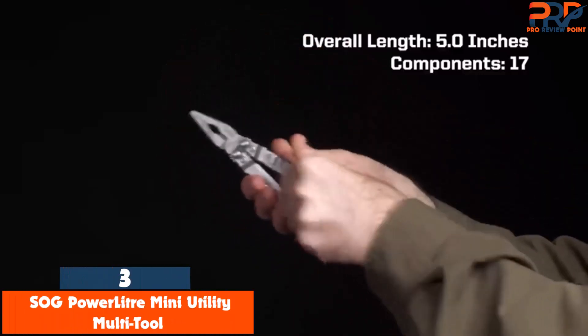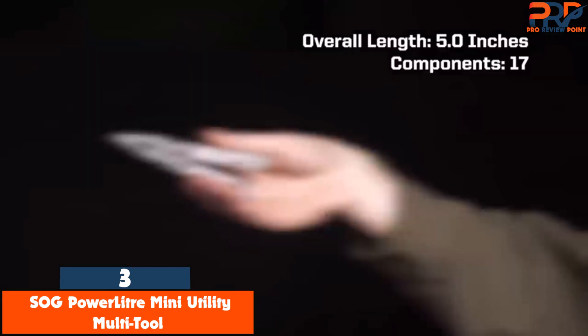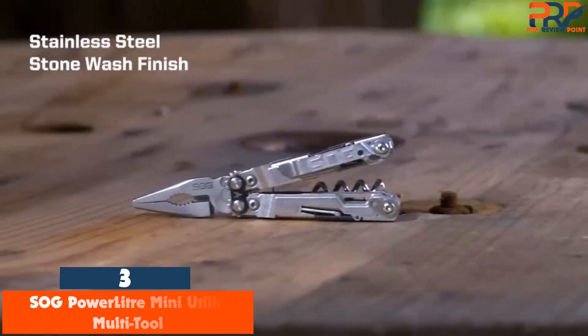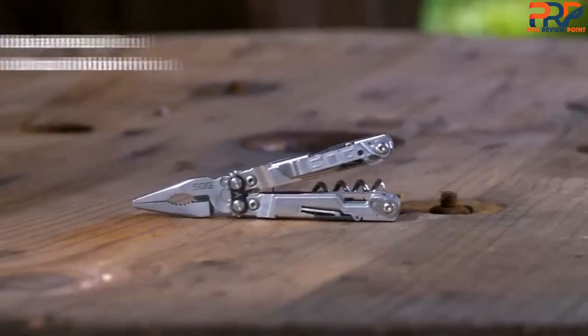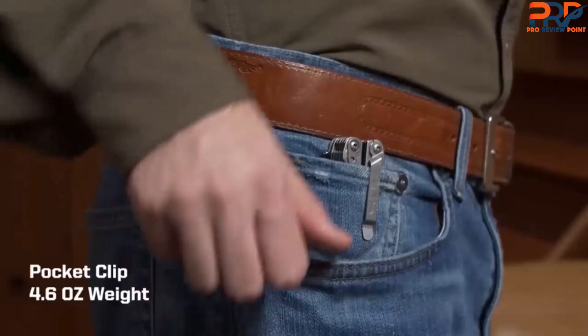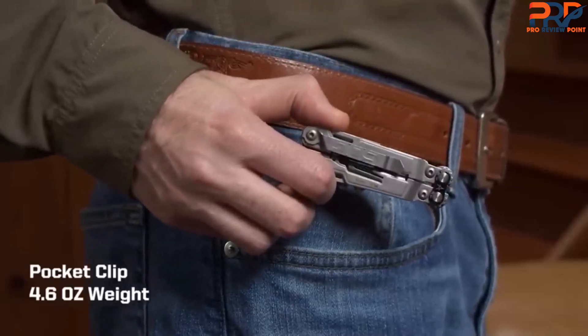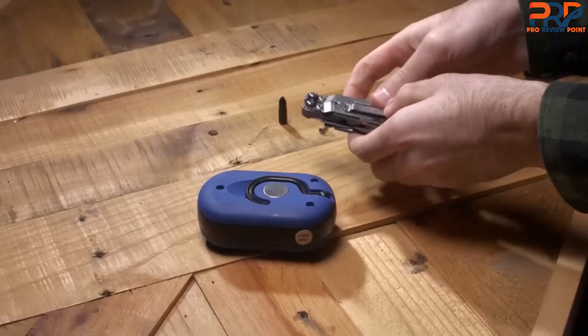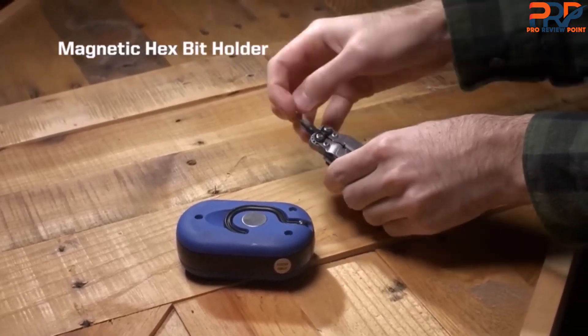At number 3: the SOG Power Leader Mini Utility Multi-Tool. This Power Leader exhibited a buttery smooth action that was so pleasing we could barely stop playing with it. Its main pivot is a geared compound leverage mechanism that opens in perfect symmetry. Squeezing the tool frame closed, a latch on the opening end maintains pressure on the jaws, holding the bit securely in place — which works amazingly well, although you do need to supply your own hex bits.